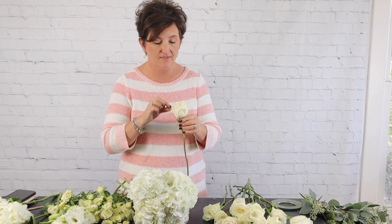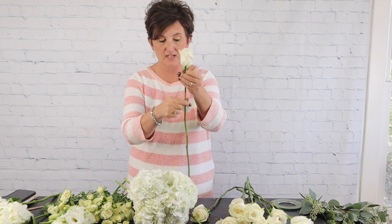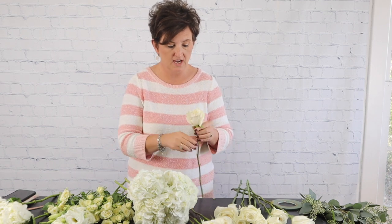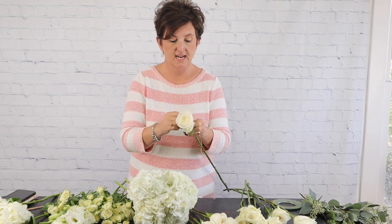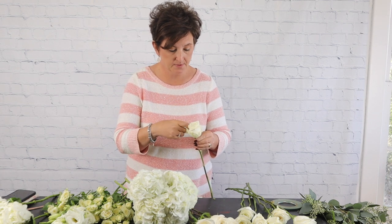I've already stripped down all of the foliage, but now I'm going to pull back any petals that don't look pretty and remove those. When you're working with bridal flowers, make sure that your stems don't have any thorns so they don't bite the bride — be sure your stems are clean and easy to hold without hurting anybody. Remove any petals that are bumped or bruised.